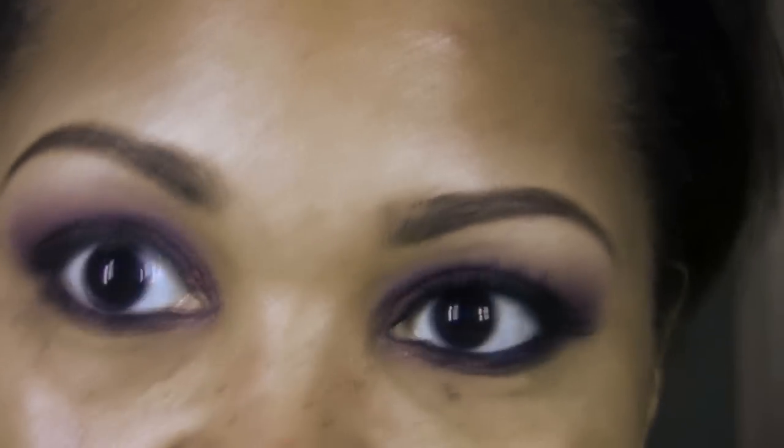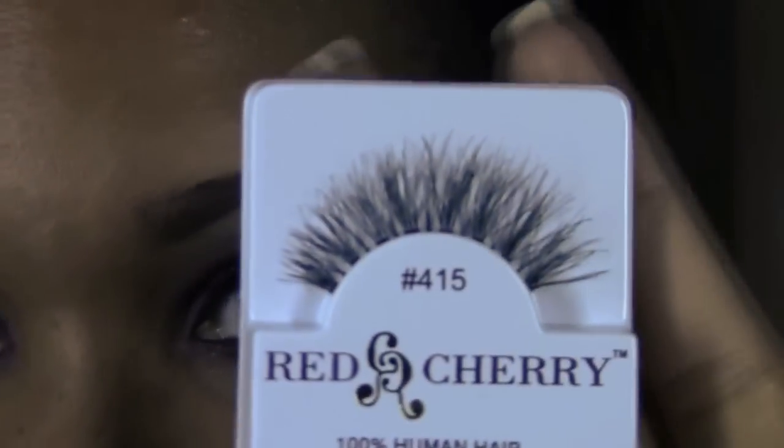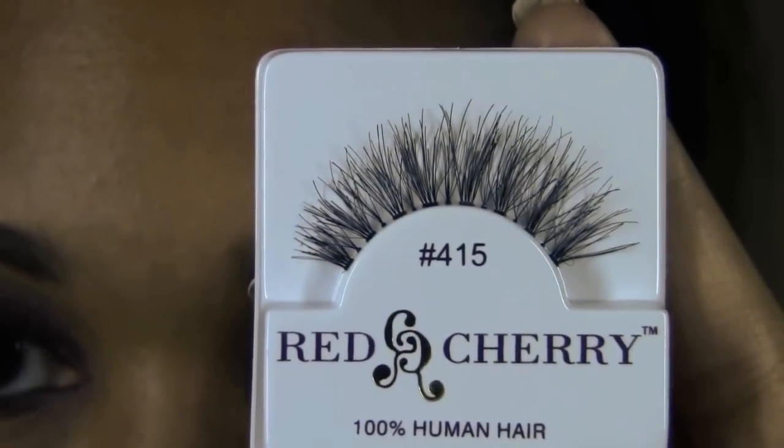Once you have the upper lash line complete, you can go ahead and add your favorite mascara. I'm going to add lashes — this time I'm using another favorite of mine from MadameMadeline.com, the 415. Once I get those on, I'll come back and show you what I did to the rest of my face.